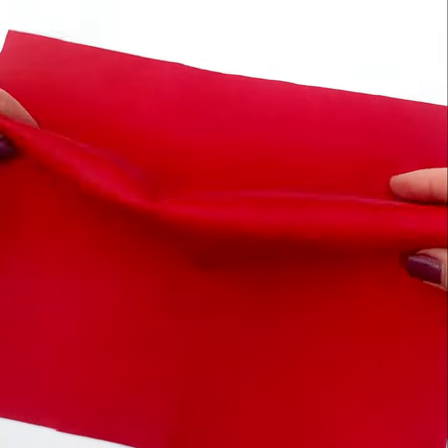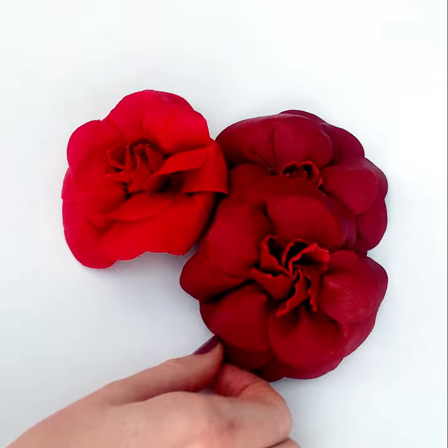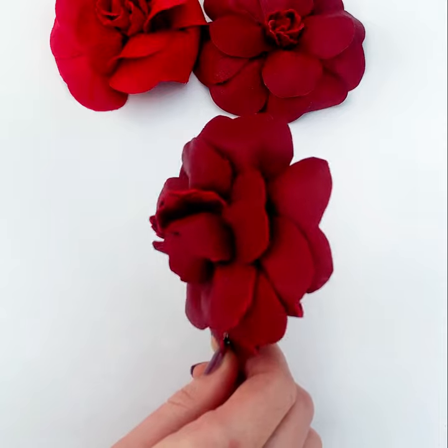We have sourced a beautifully soft lamb napper for these kits, so you get a lot of control and shaping into your petals. Of course, you can think about combining your order with an outcome accessory product like a long bar pin or hair comb, so you can use your camellia once it's made.